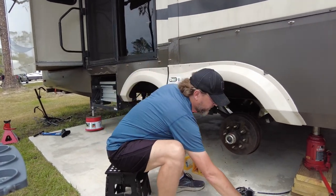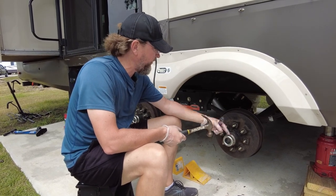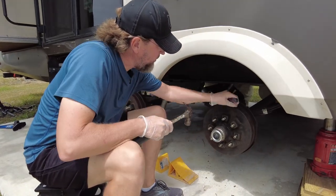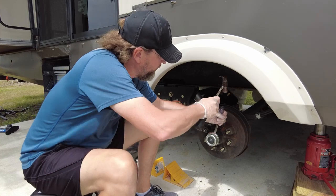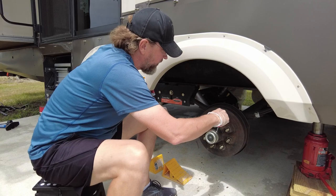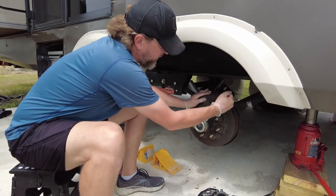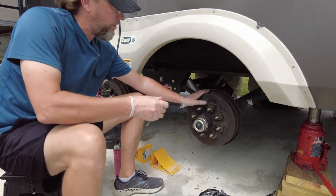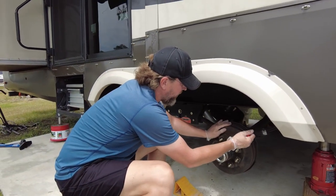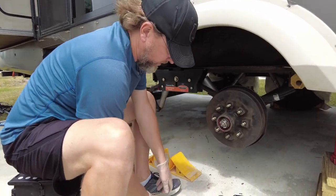The first thing we have to do is get this dust cover off. The easiest way I found is with the chisel - just pop it in here and give it a couple of good taps. Rotate your hub around, get the other side, and now you can get a screwdriver in there and start prying this thing off. There we go - the dust cover is off.